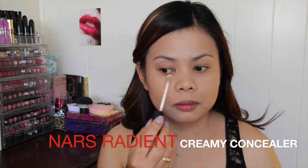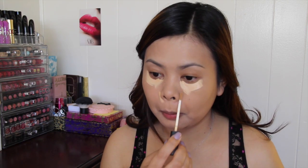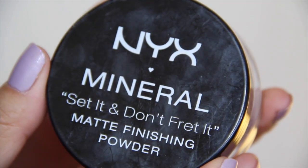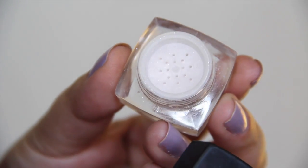Now I'm going to conceal my dark under eye area using my NARS Radiant Creamy concealer, and I'm also going to apply it around my nose, my mouth, and my forehead. Here I'm using a Real Technique brush to blend it in. To put everything in place, I'm going to use this NYX mattifying powder and buff it all over my face, then use my E.L.F. HD setting powder to set my concealer.